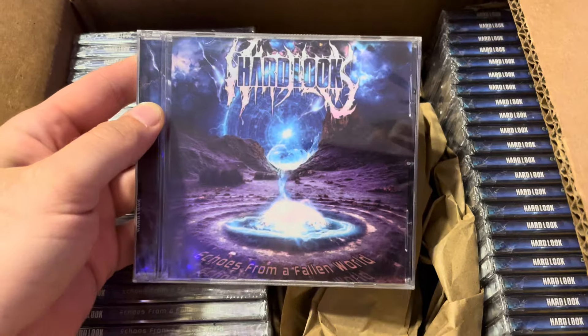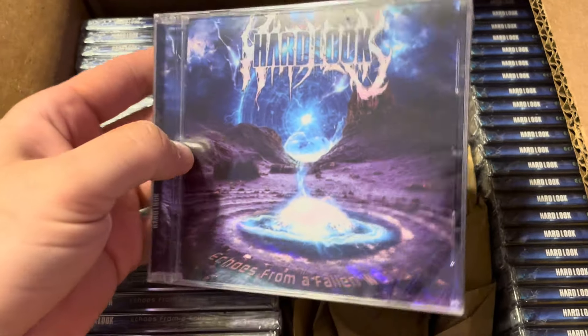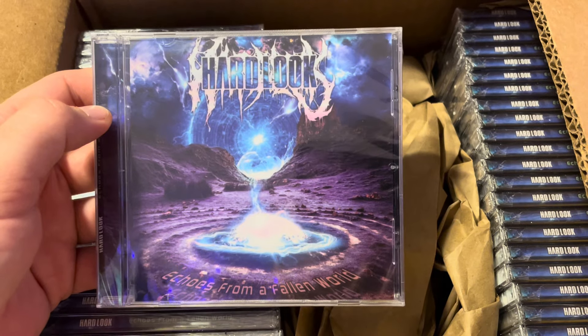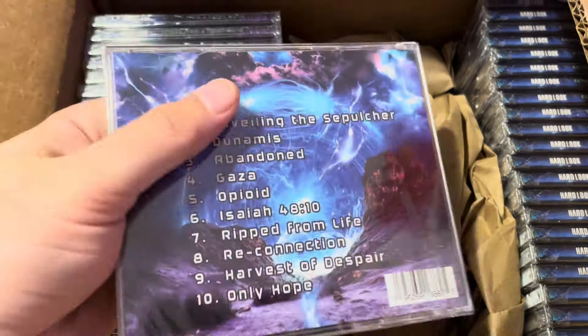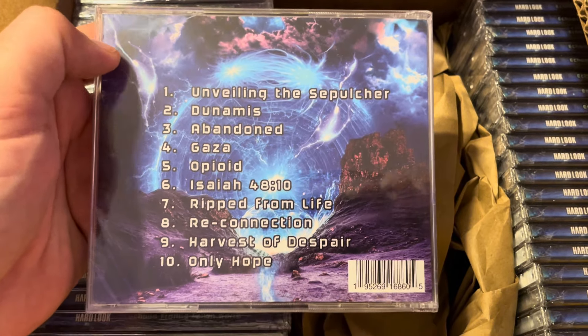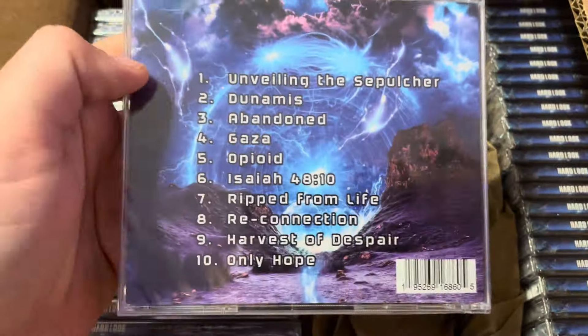Here's the front cover — nice, clear, thick jewel case. Looks excellent. On the back it's got our 10 tracks. Very cool, all shrink wrapped.